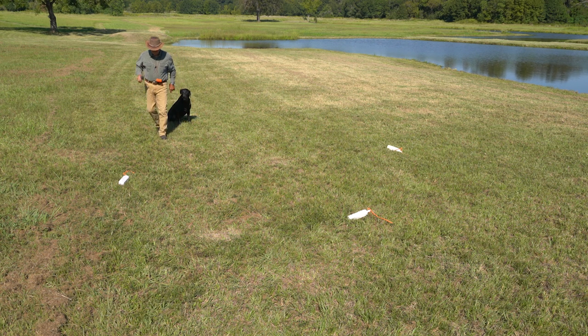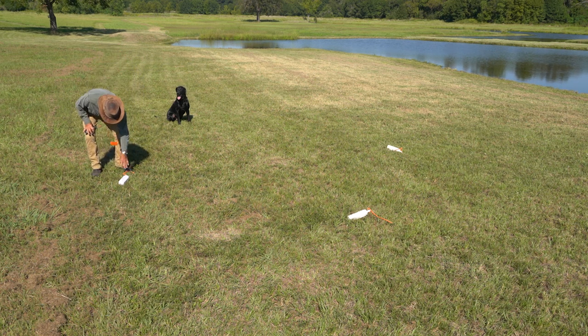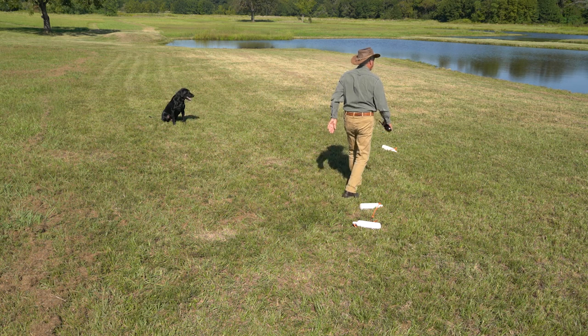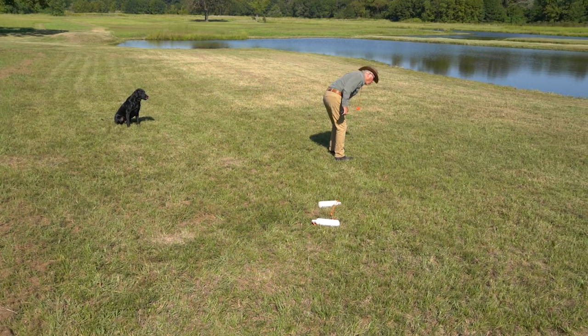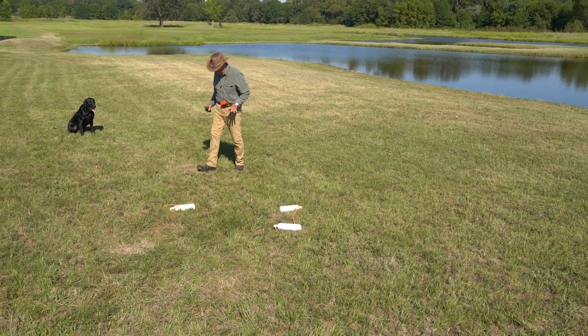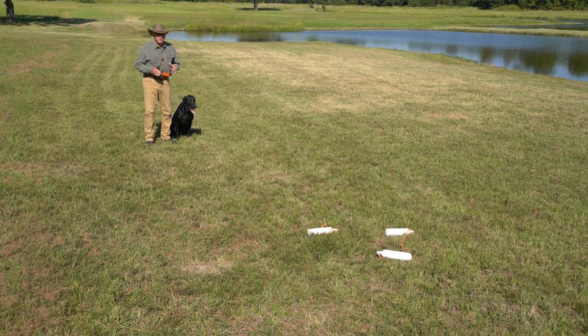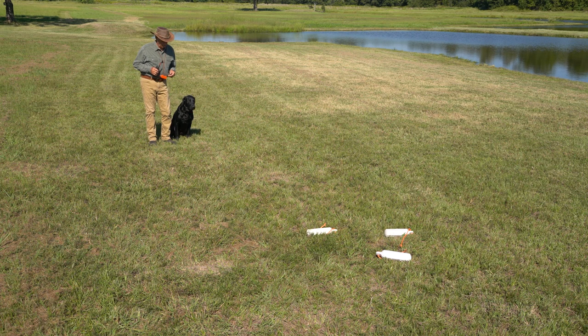After they've done the three bumper fetch drill, you put a miniature pile. What you're trying to discover is if you need more work somewhere before you begin Single T — and if you do, this is the time to do it, not after you've got a bunch of problems developed because you weren't ready. What are things you might discover? You say fetch and they don't fetch — they just sit there. That's called a no-go. Or they go and stand looking at you, or they pick up a bumper and drop it and pick up a different one.